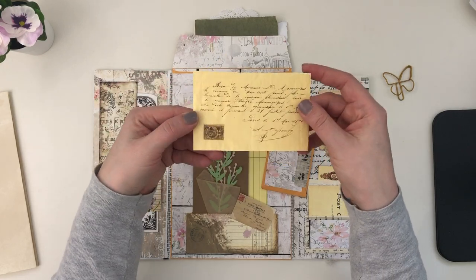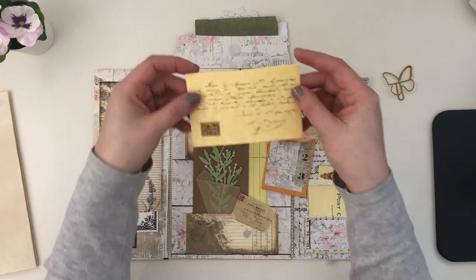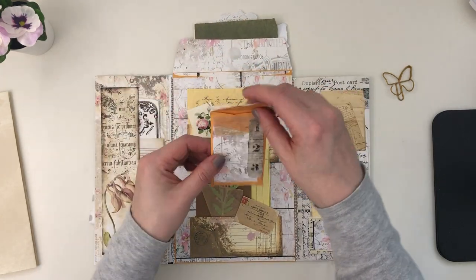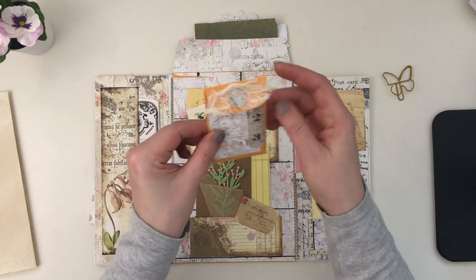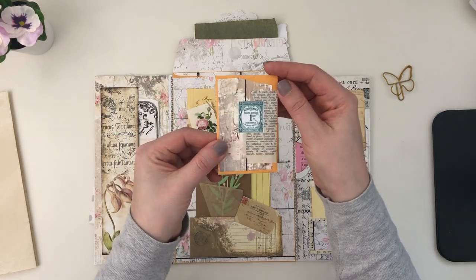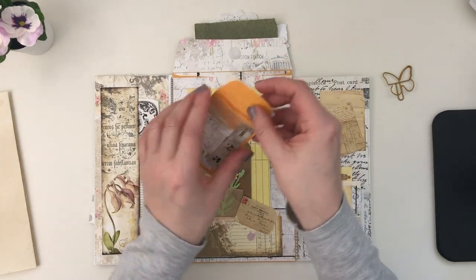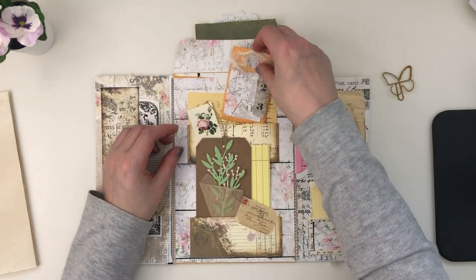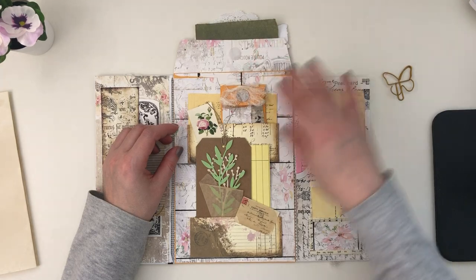The top here has two more elements: this really nice piece that looks like a postcard — it's from the kit — and then a tiny version of the envelope. I did a little bit of collaging on it and you can still put stuff in there. It's got a nice texture.